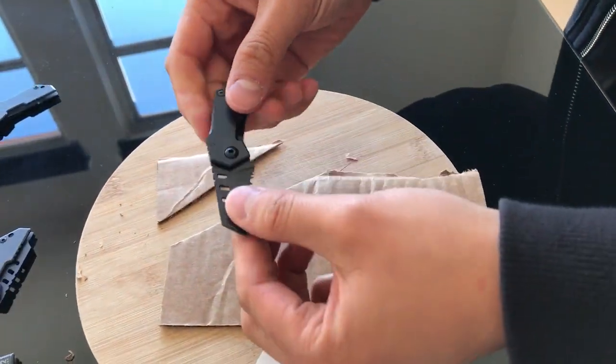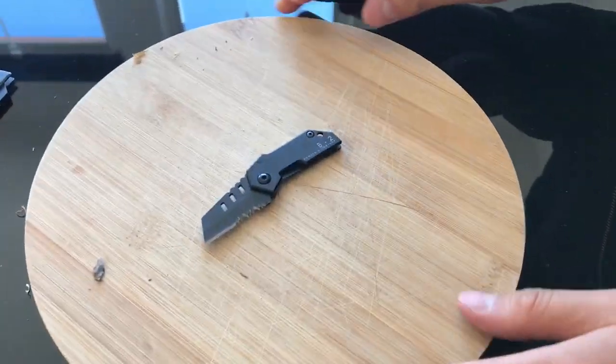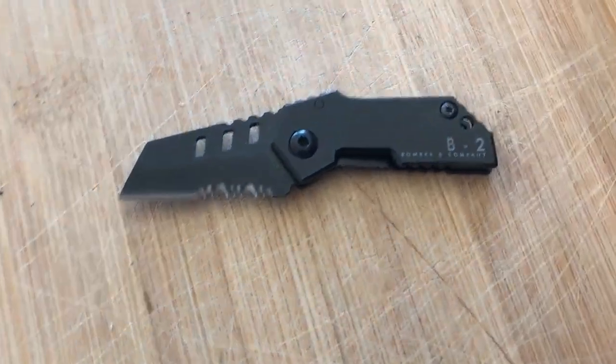As you can see, the B2 Nano Blade is the world's smallest tactical pocket knife.